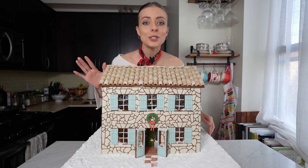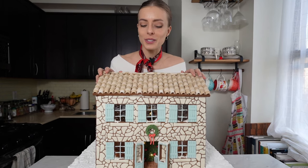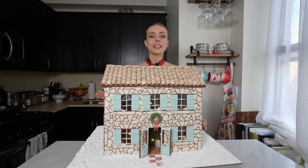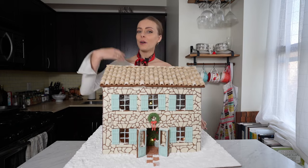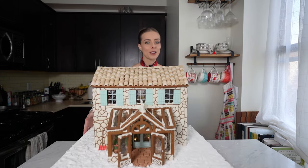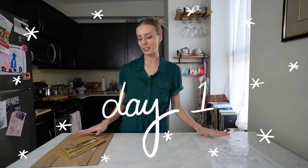It is time to turn your kitchen into a sweet construction site and build yourself a gingerbread house. This took me so long to make, but fear not fellow bakers — I will break it down for you step by step so you can follow along and build this French cottage with a nice little greenhouse around the back.